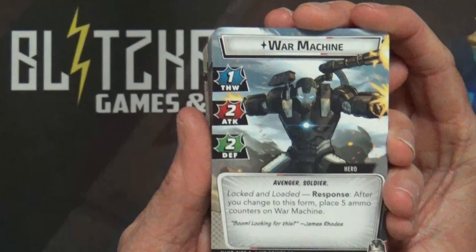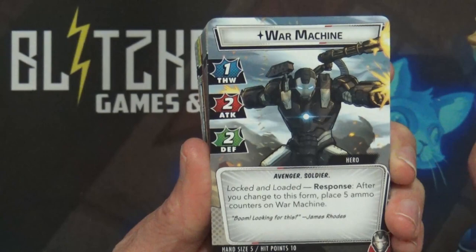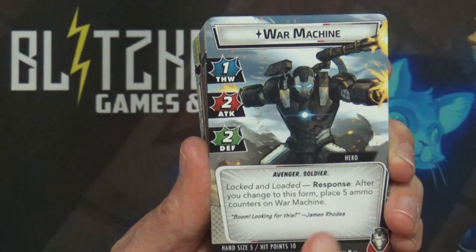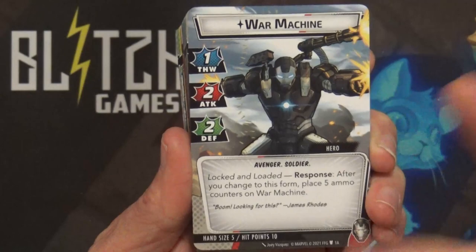Let's take a look at War Machine here. He's got a one thwart, two attack, and two defense, and he's got Locked and Loaded. He has a response ability - it says after you change to this form, place five ammo counters on War Machine, which is giving me a hint of sounding something like Groot to a degree.